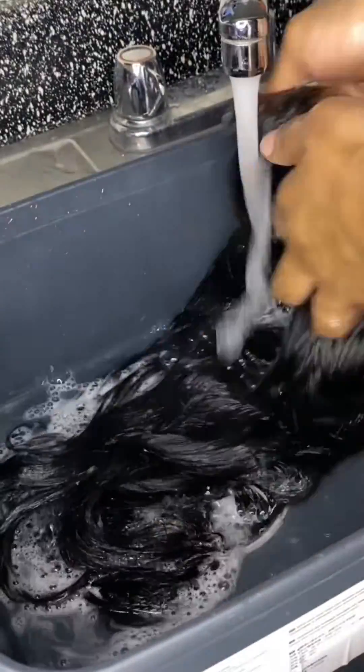Once I was done deep conditioning, I went in and customized the frontal. I'll leave a link to a reference video if you'd really like to learn how to customize properly — I'll leave it at the top here and you can click on that and go check it out.